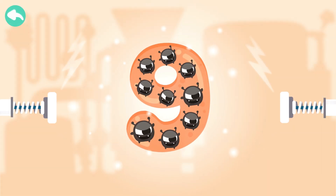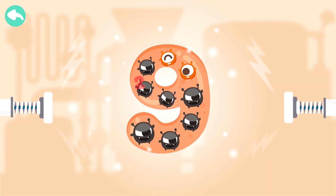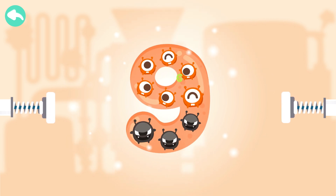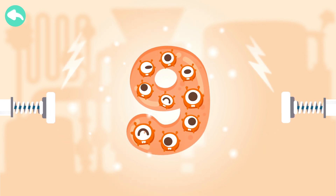Touch the dark box to cure the number. One. Two. Three. Four. Five. Six. Eight. Nine.